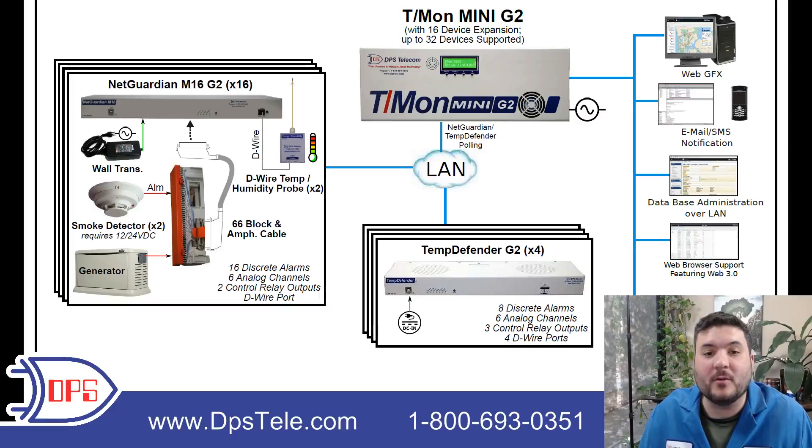Because it's a digital protocol between the sensor and the NetGuardian, it's going to auto-discover, and you'll just give it a name where it's placed and you're all set up. Those sensors count as four de-wire sensors — two in each box — and each box contains a temperature and a humidity sensor.